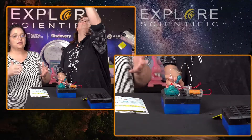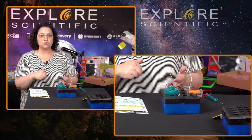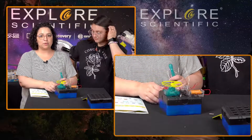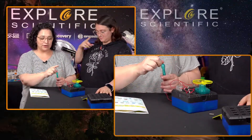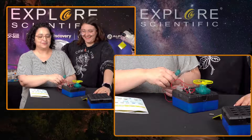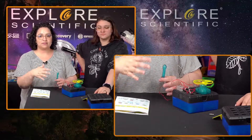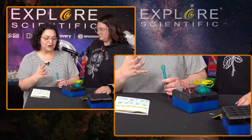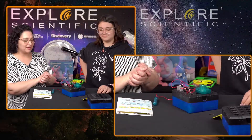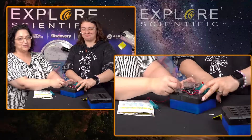This set actually has two battery compartments and two switches, so you could have two experiments going at the same time. There's a wire that actually connects the two experiments together and makes everything move — it's really neat. A great feature is that you can put everything inside the boxes and store it away safely. It's a really fun, interactive toy — and now we're putting it away. Lucy is so saddened.